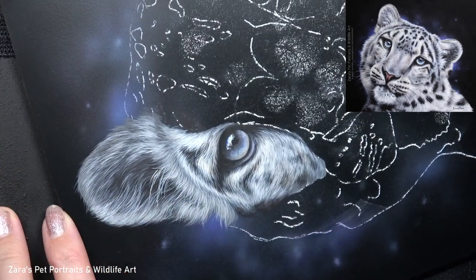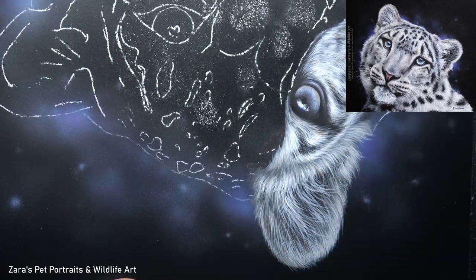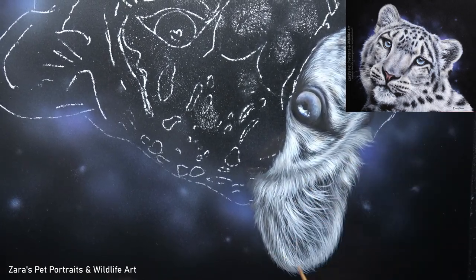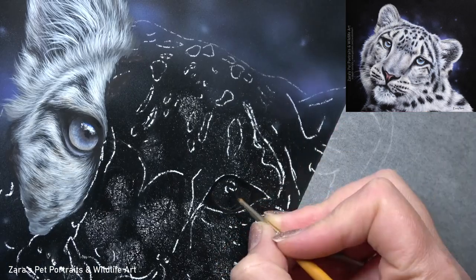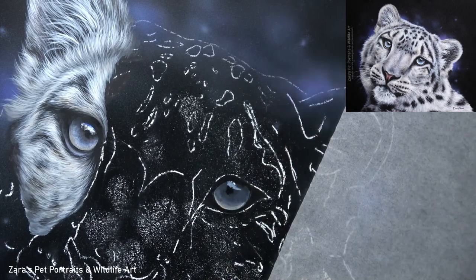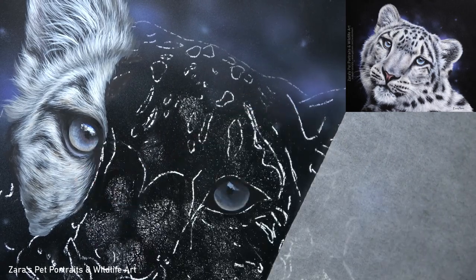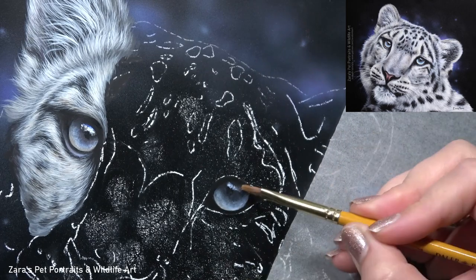Going back to those elements — fur direction, fur length, and fur thickness — this is something I focus on with every single element where I'm painting fur. This needs to be adjusted depending on the fur texture we're painting. Here I wanted to make sure I created that thicker looking fur, and the only real way to achieve that is by layering.